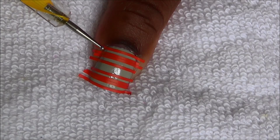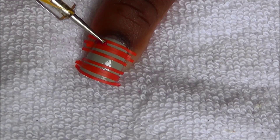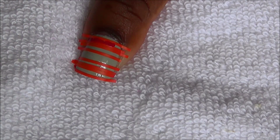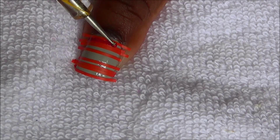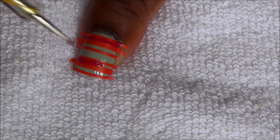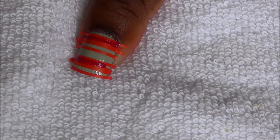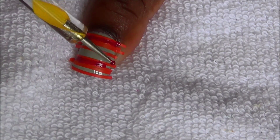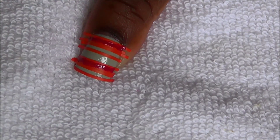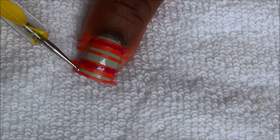We're going to fill in this section and this section with a red polish. Now we're going to fill in this section and this section with a gray polish.